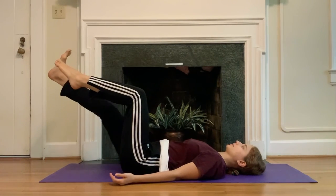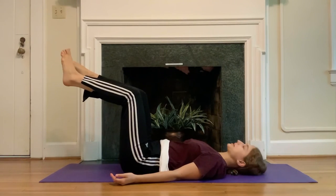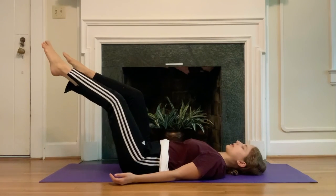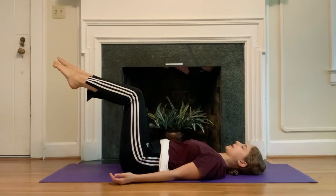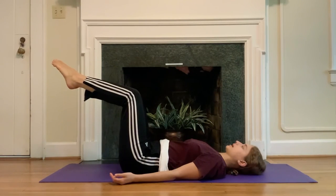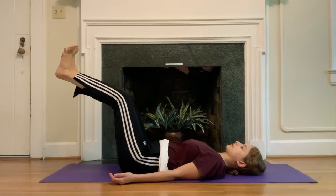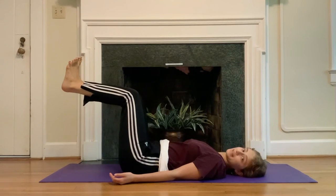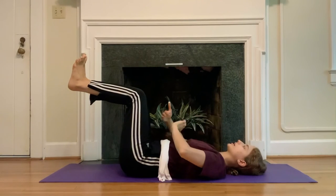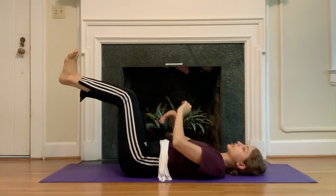Keep going, checking in with the breath. If this is quite enough for you to deal with right now, stick with this. If you'd like a little bit more, the next time the legs are both in tabletop bring the legs together, gently press the knees and the ankles together, and extend both legs out and bend both legs in. Same thing goes here — really actively moving in two directions, using the opposition to create stability, to train our bodies to work efficiently.